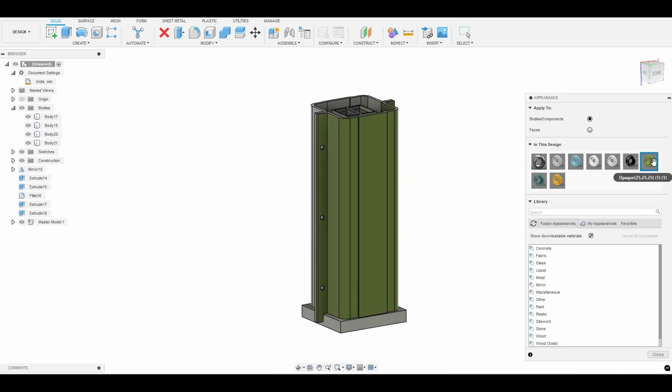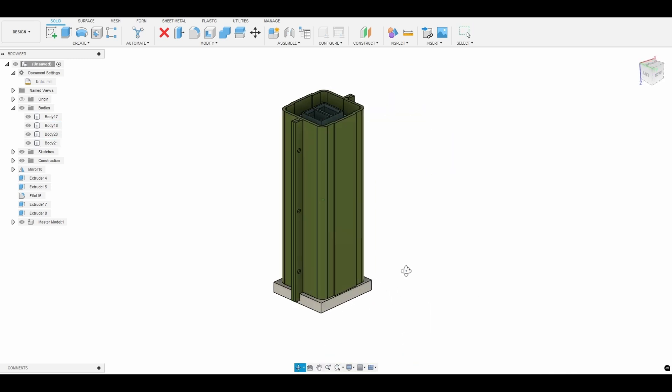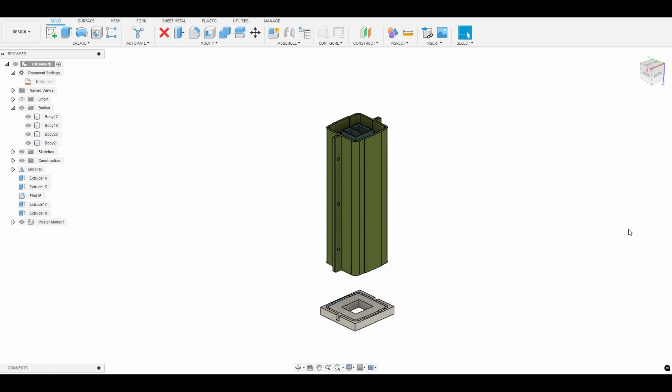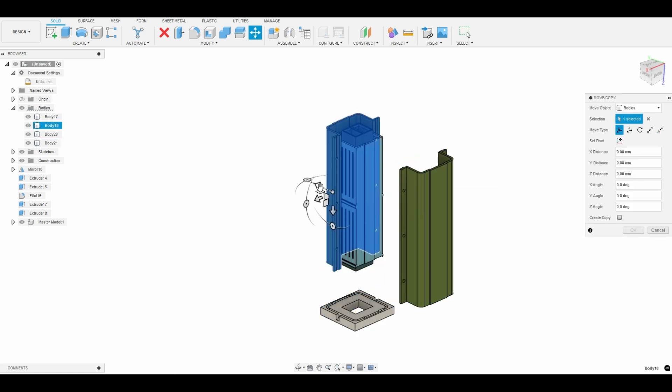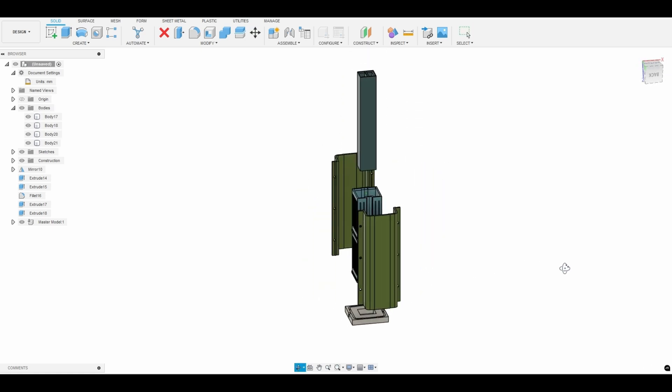If you don't have time to create your own mold box or want us to do it for you, we do have a design as a service system. The process is quite simple — you send us the model you want to produce and our professional designers will create your mold while simultaneously recording the design process. This way you can either let us design your mold or follow the process and design it for yourself.